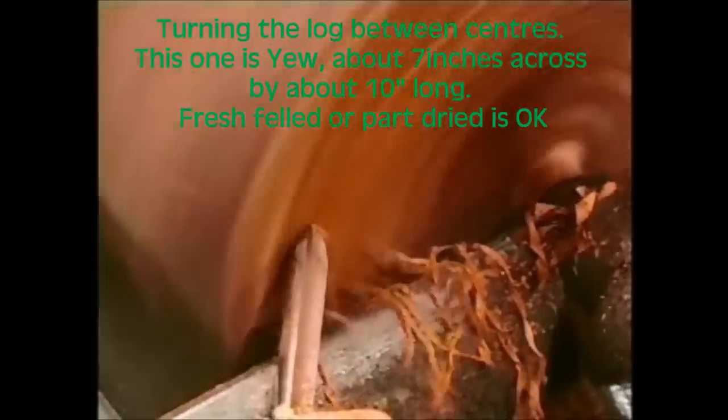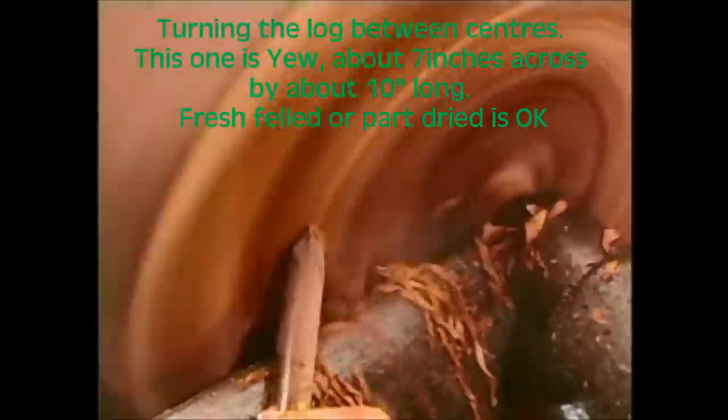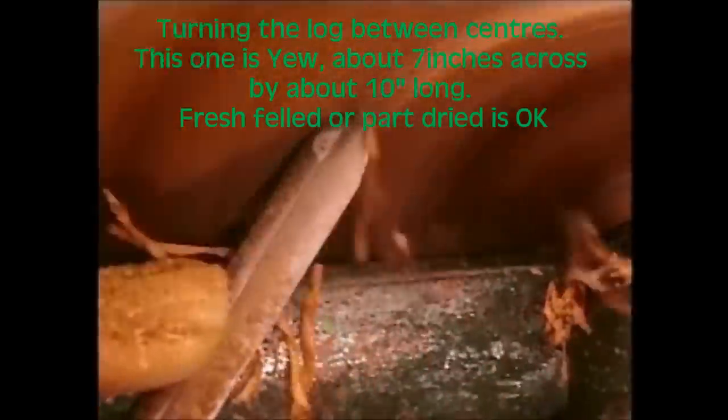Cut across the end grain to flatten the base of the candlesticks first, using the spindle gouge. The cut is on the side of the tool. The bevel is rubbing at the tip, but the cut is on the leading side. The quality of this cut, the ease with which it removes the wood, depends on how I swing the tool.